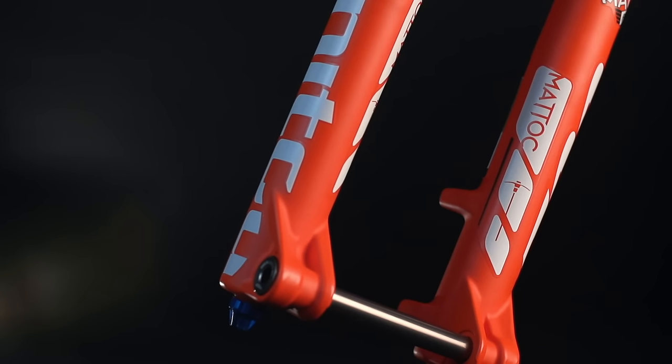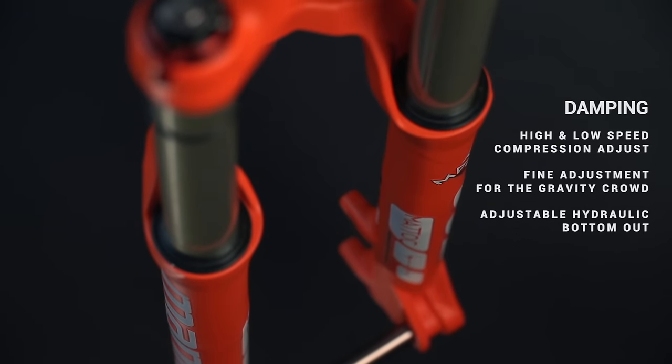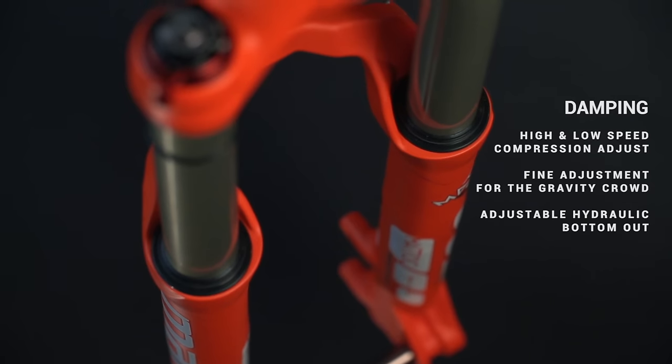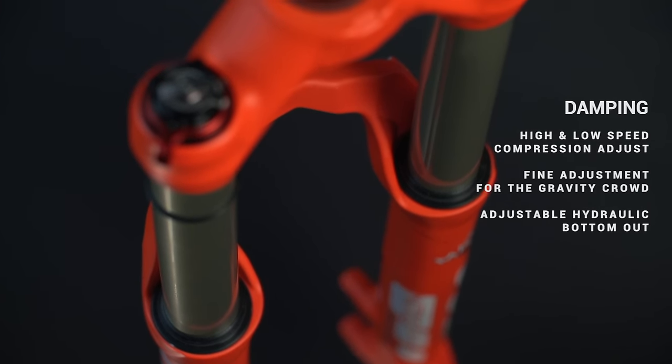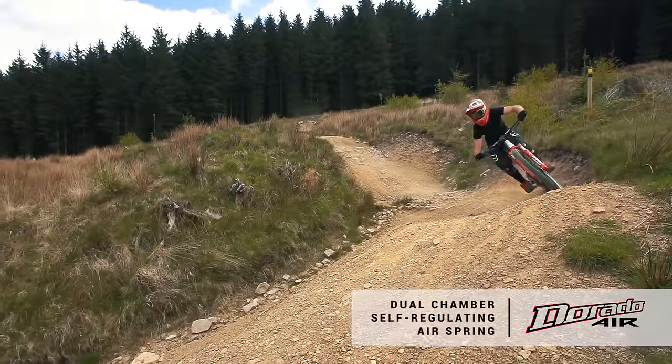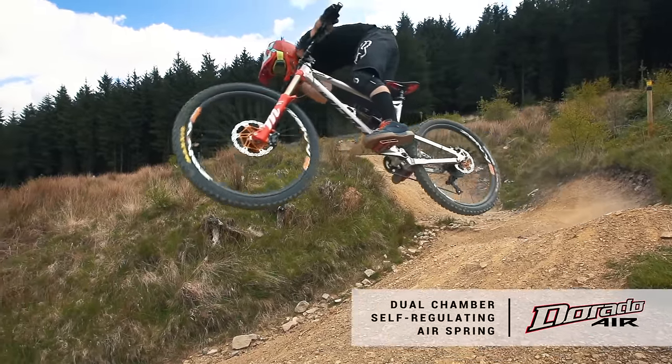Something that's nice to remember about the new Manitou Matic Pro 2 is the availability of the aftermarket upgrade, which is the IRT. The difference between the standard IVA and the IRT is that you can change the progression of the mid stroke independent of the end stroke, just for a little bit more support.